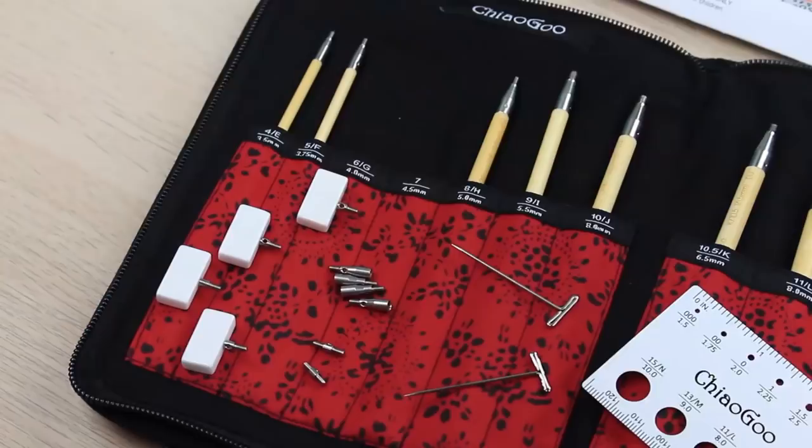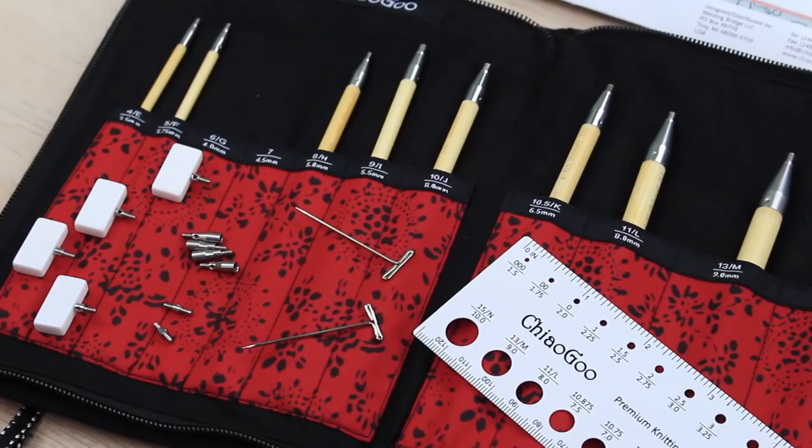The reason ChiaoGoo keep bringing out sets is because we keep asking for them. People go in and fill out the form saying 'I love this, but...' — and so now we have the blue shorties, the red shorties, the minis, and our standard sets. Just released, we also have an interchangeable crochet hook set, so you can use those exact same cables and connectors across all of these sets, except for the minis which require mini cables and mini connectors — but all that information is clear on the website when you go to buy them.